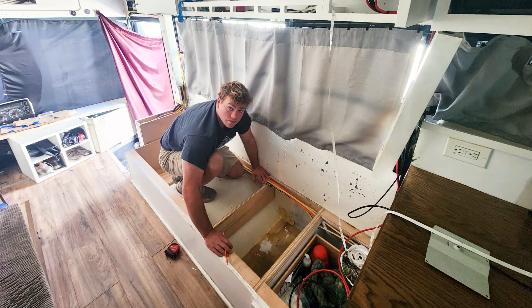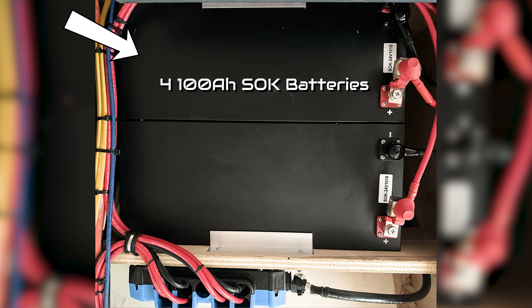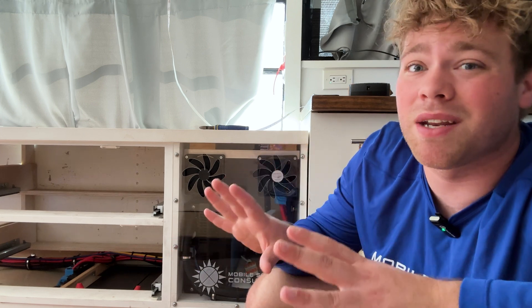Hi, I'm Jake from Mobile Solar Consulting, and I wanted to take a minute to show you guys our most recent project. This bus is getting a new 24-volt system. It's got four 100-amp-hour SOK batteries, along with an inverter charger and a new solar charge controller. This is a pretty basic system, but what I wanted to highlight was some of the creative methods we use when trying to fit a system in a space that's very limited and restrictive.